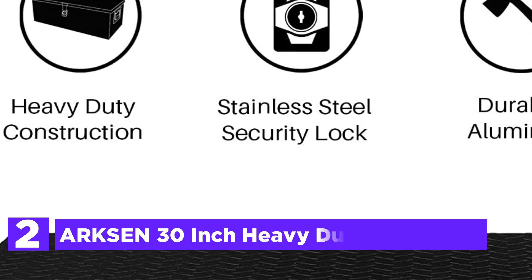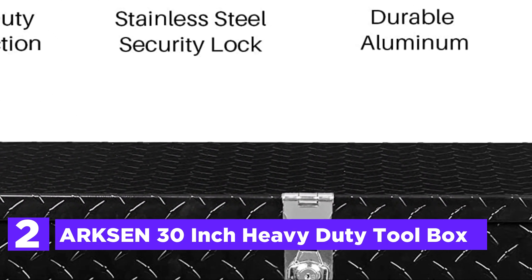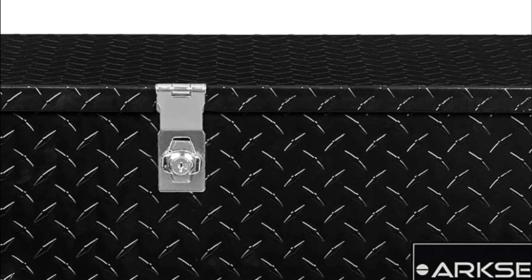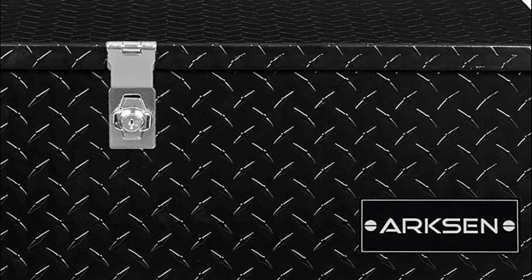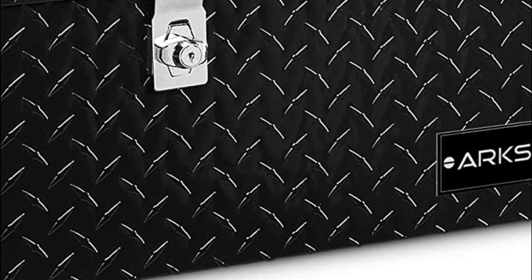Number 2 in our list is the Arxon 30-inch Heavy Duty Toolbox. Sturdy aluminum construction with a diamond tread pattern and polished finish is resistant to corrosion, providing years of long-lasting usage. Hand-welded seams add strength and longevity. It helps keep your tools in order and prevents them from rolling through the truck bed or trailer. Ideal for storage of various tools and camping gear.